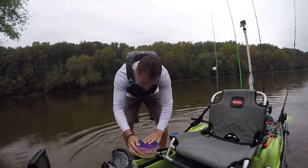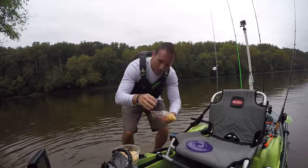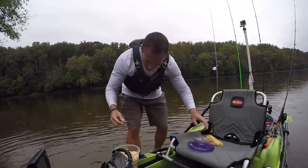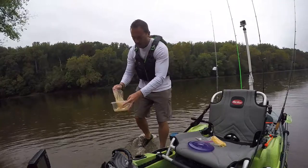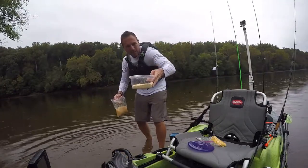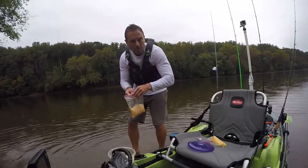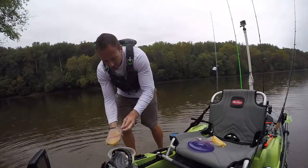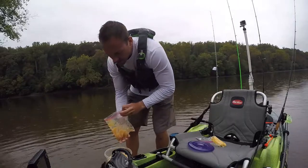Welcome to the special carp episode nobody asked for. I've got a cornmeal and oats mixture with some cream of corn — creamy sweet corn that's been unrefrigerated for a good amount of time. Oh, that's disgusting looking — that's probably too much.